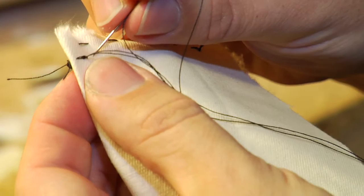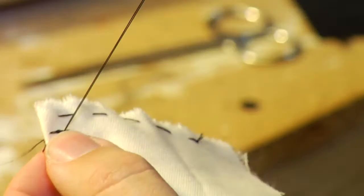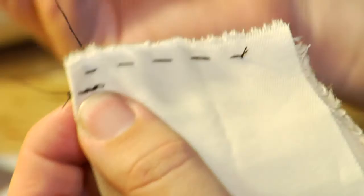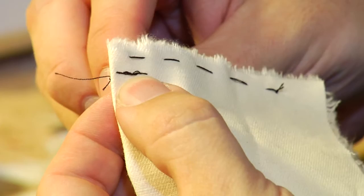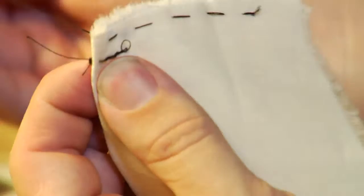And continue. Just go slow and steady and you will eventually get a full line of stitching. This is a great thing to do in front of the TV, listening to music or something that can otherwise occupy some of your attention.